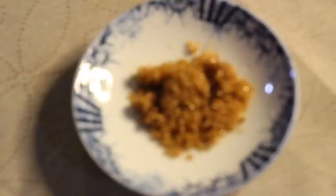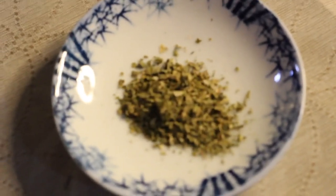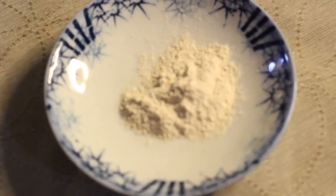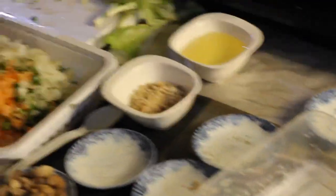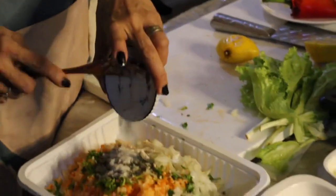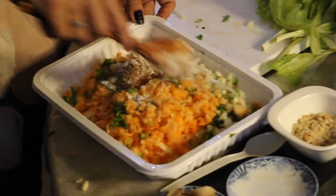Sugar. Water. 1 teaspoon of parsley — dried parsley. 1 teaspoon of powdered garlic. And white pepper — 1 teaspoon of white pepper. 1 teaspoon of salt. Mix these all together.